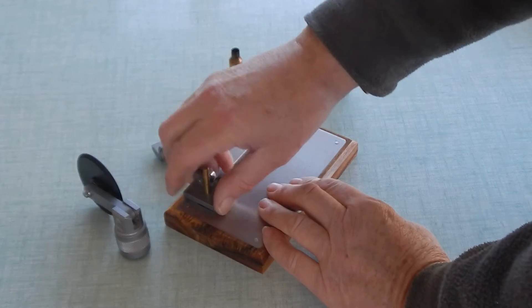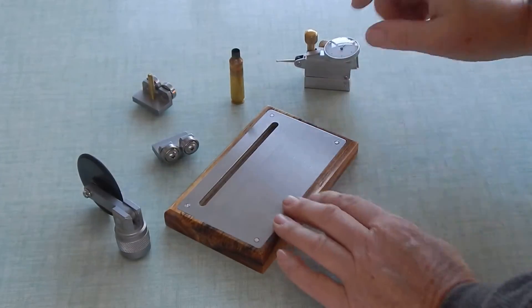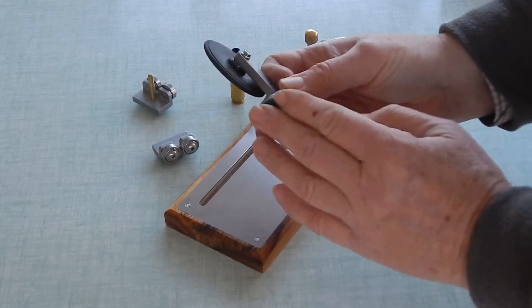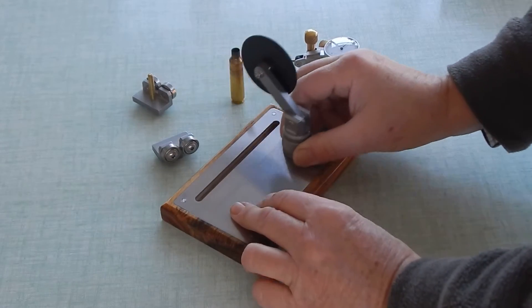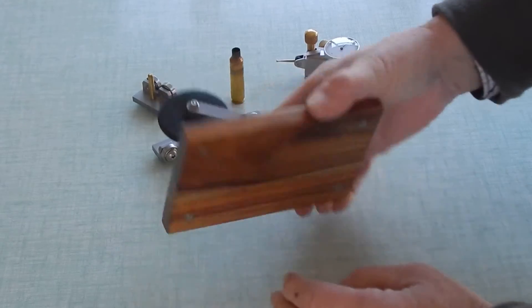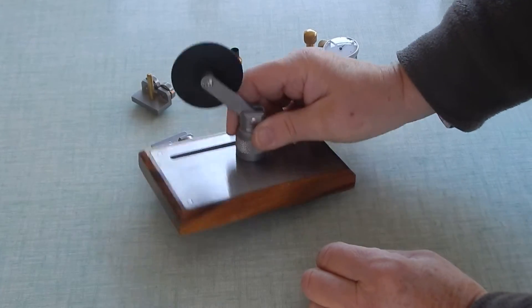You'll see that the roller has got the rare earth magnet in the bottom here. We can stick it anywhere on here, and it's really quite a strong magnet.